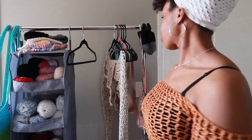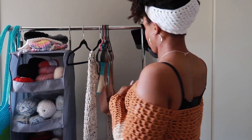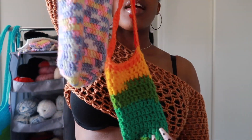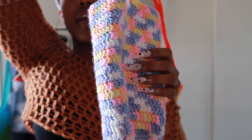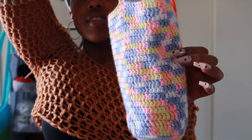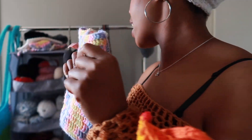Next I made these water bottle bags. This one is a standard size to hold any regular water bottle, and this one is to hold my 32-ounce water bottle from Simple Living. I love this color so much — I made some bandanas to match it actually.